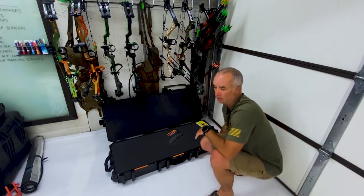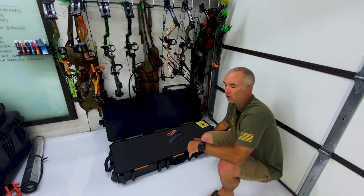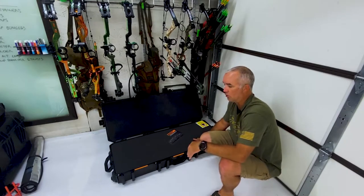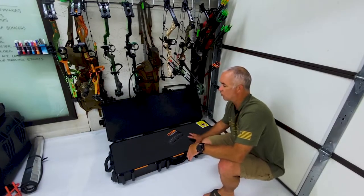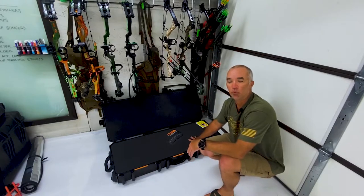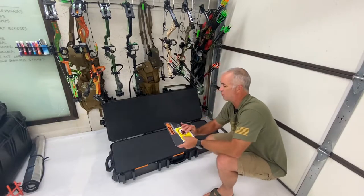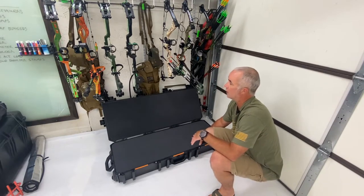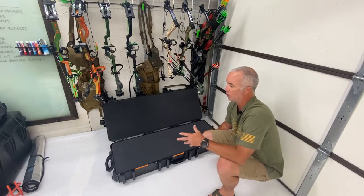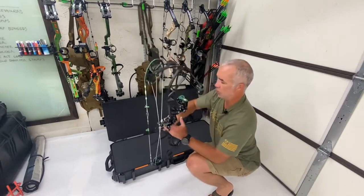If you've ever done the pick-and-pluck foam stuff, you'll know that it just takes time, and you can get down to the half inch or whatever the foam plucks are. But these vaults don't come with pick-and-pluck. So I figured I'd show you a really killer trick for how to do a custom insert for a gun case, a bow case, or whatever you're going to use it for — down to camera gear. Pretty simple tools, and I'll show you the tricks.